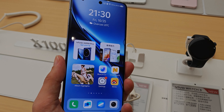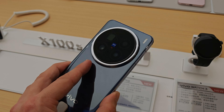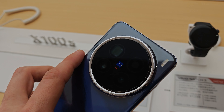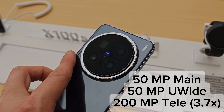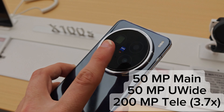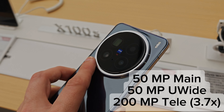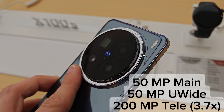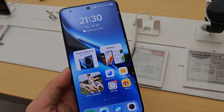Basically the same kind of specs — MediaTek 9400 — and camera specs also almost the same. But the X200 Pro has the 200 megapixel sensor from the Vivo X100 Ultra, a 50 megapixel ultra wide angle, and 50 megapixel main. The Mini has a slightly smaller 1/1.3 inch size sensor instead of the 1 inch size sensor.